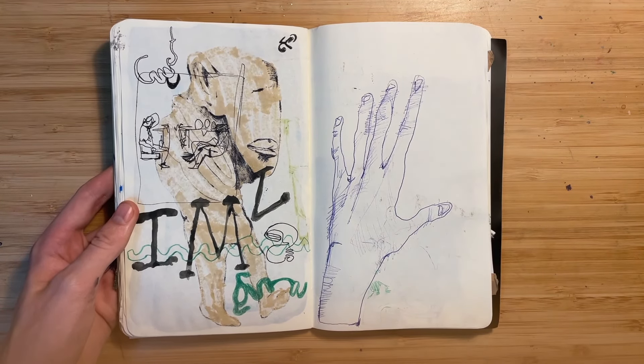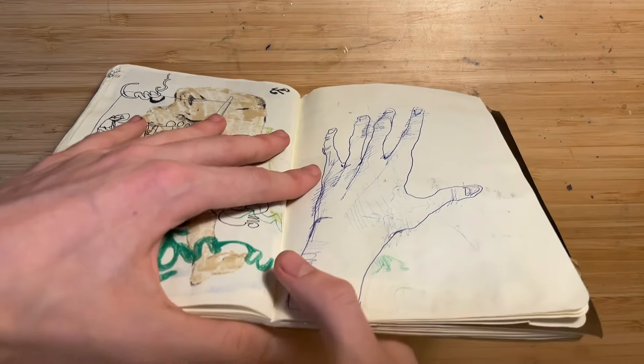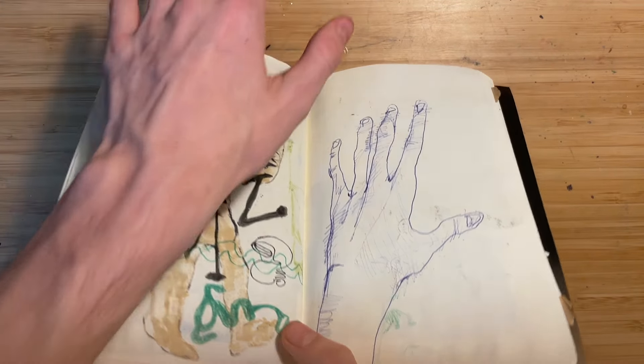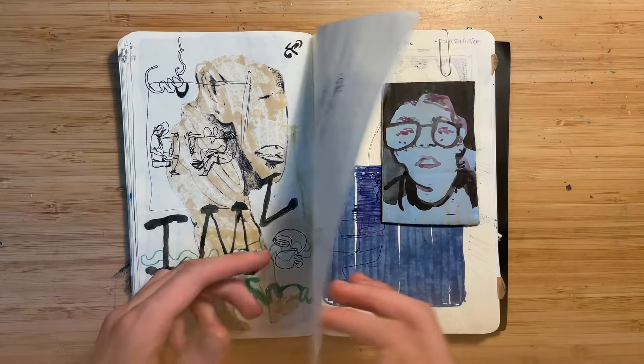This page is a mess. I drew my hand, but I tried to draw it from that angle — holding my hand out like that but drawing it at a slanted angle — and it made my fingers really long. I liked that. And this was just testing out watercolors.